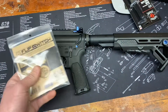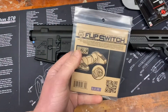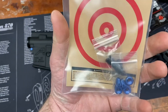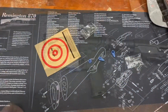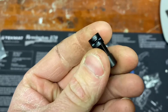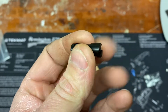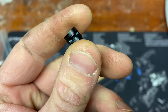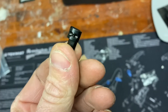First up: Strike Industries Blue Line ambi selector switch — 60 degree and 90 degree. I think I'm gonna go with the 60. I used a 45 the other day and that was really nice, so I'm gonna try setting up for 60. Throwing it apart and checking it out — there's no real instructions, but what I did notice is that one side has a slightly longer detent-to-detent section. The longer one is going to be the 90 degree, the shorter one is going to be the 60 degree.